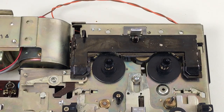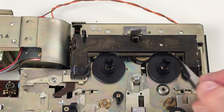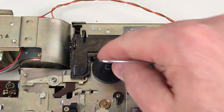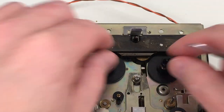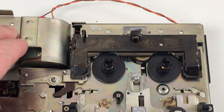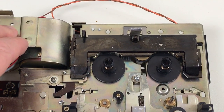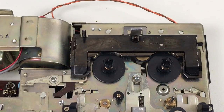One of the other interesting features about this one is the reel brakes. They're springing down onto the take-up and supply reels, holding them in place. If you press play, you'll see them lift out of the way — fast forward or rewind also. But when it's stopped, these things are held in place so they won't rotate.